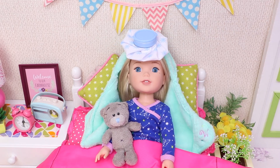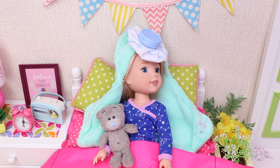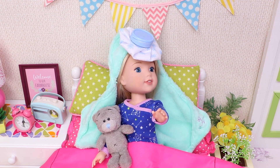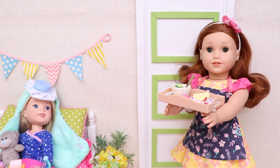Oh, hi guys. I don't feel really well today. My mom told me I'm sick. Yeah, come in. Oh, hi mom, you're back. What's this in your hands? I made you something special, which is going to help you feel better quickly.